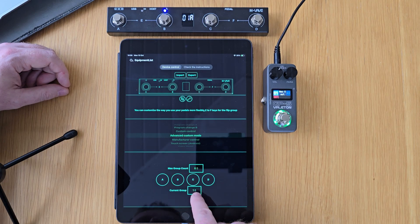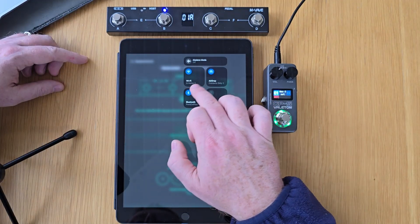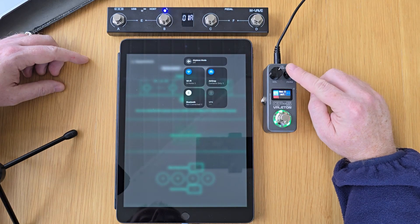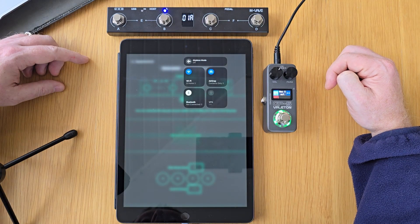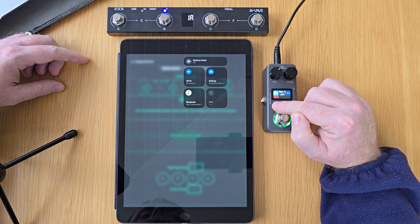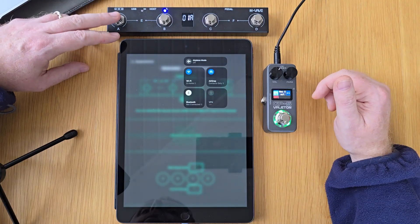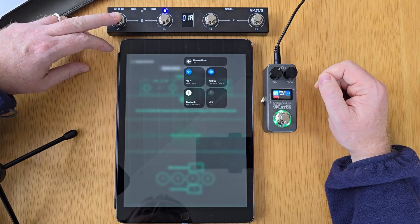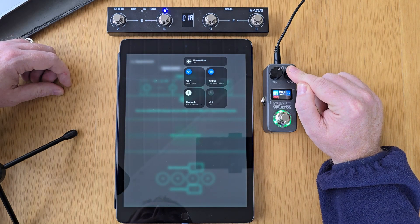To make sure footswitch A on group number one is going to send that information, we first need to disconnect from the iPad. I'm going to turn Bluetooth off — this light will continue to flash until it's made a connection with the GP5. I'm going to hold down the parameter knob over here, and now these devices are communicating with each other. The first thing we've done is programmed a toggle to turn on or off a distortion block using a SysX command, done wirelessly with the Chocolate Plus and the GP5. You can see the distortion goes off and then back on again.